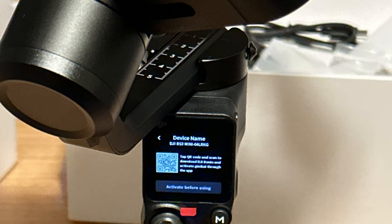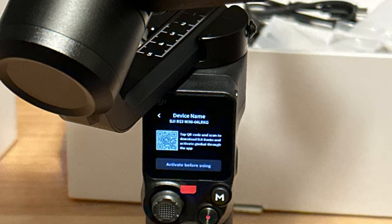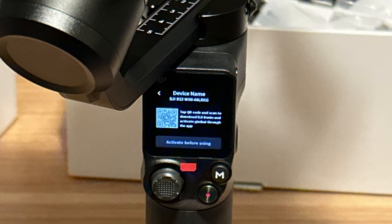The next thing I noticed was a bit annoying — you have to activate it in the mobile app. When you start up the gimbal the first time, you'll be prompted to get out your phone and download the Ronin app to connect your gimbal and register it to your DJI account. You can bypass that screen 5 times, but after that, you'll be unable to use the gimbal that you paid for unless you download the app, create a DJI account, connect your phone to the gimbal, and activate it.